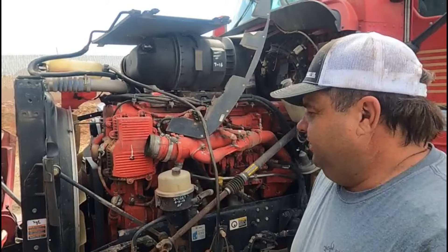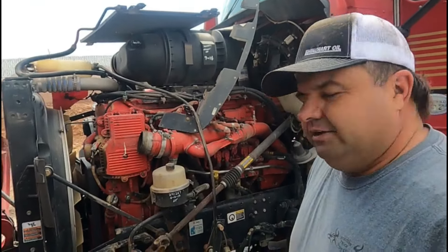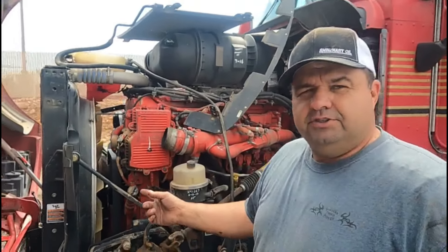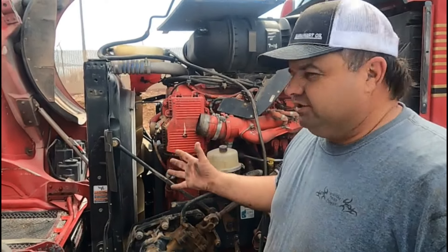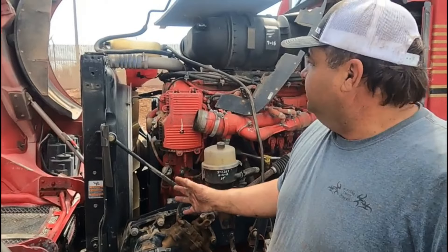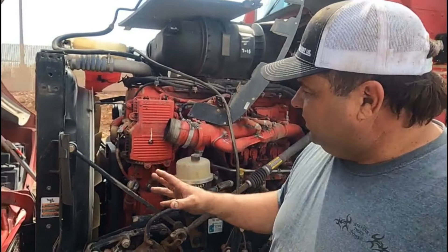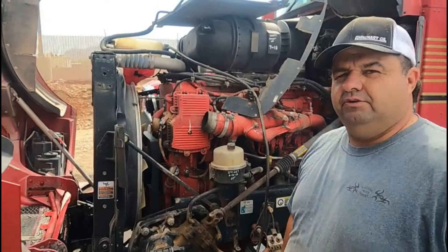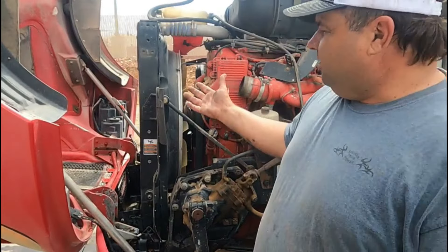If someone says they washed their radiator out but didn't at least take it apart and use a steam cleaner, they didn't do it right. The garden hose does not work. Compressed air does not work. You have to separate it — you'll never get the stuff out otherwise. This radiator has been blown out with air and a garden hose, and you can still see what's on the front of it.